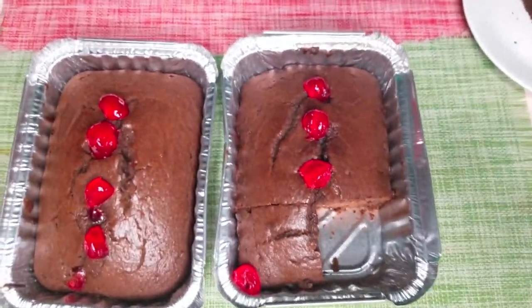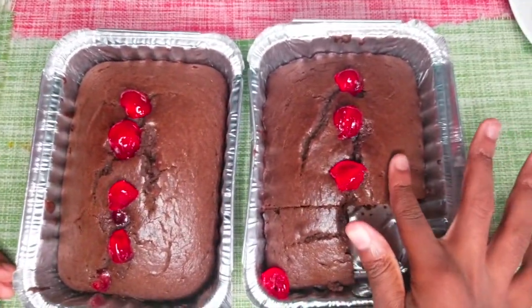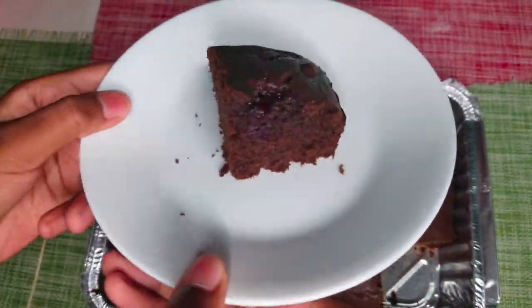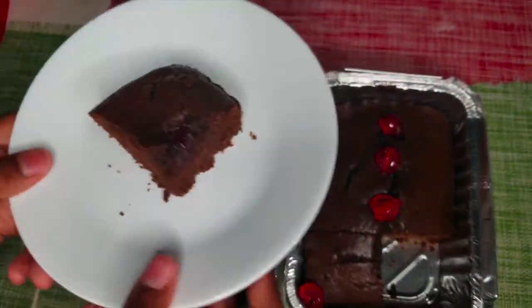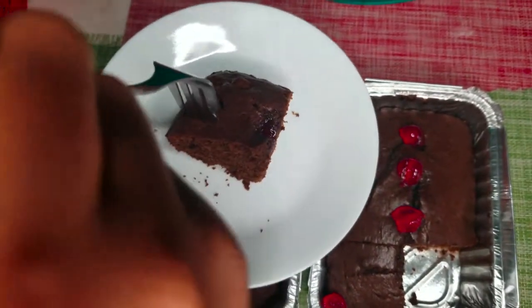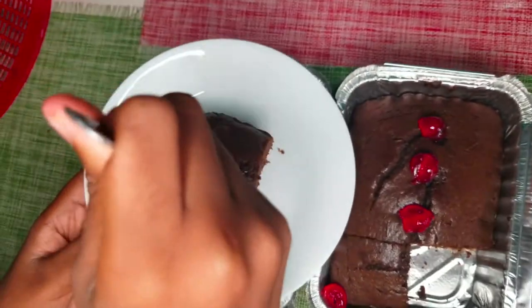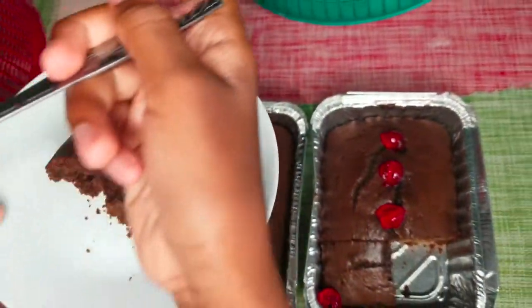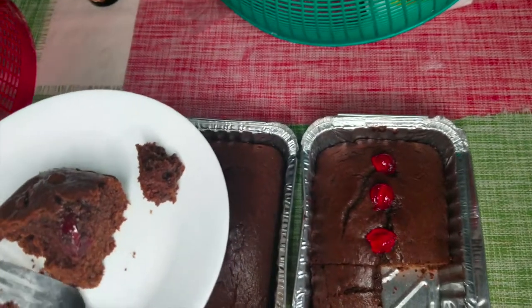So guys, this is the finished product — it is really moist. Here's a piece that I cut. Really moist inside, it's beautiful. I'm gonna take a bite out of this. There are the cherries. Thank you for watching the whole entire video! Don't forget to smash that like button, subscribe, and turn on post notifications to get notified when we make a new video.